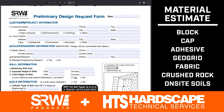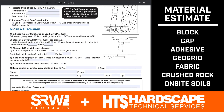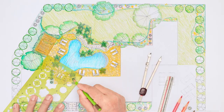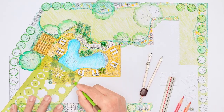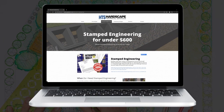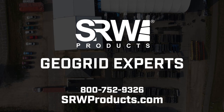The material estimate will include block, cap, adhesive, GeoGrid, fabric, crushed rock, and on-site soils quantities. This is very helpful in the planning and bidding process. When or if it becomes time for stamped engineering, Hardscape Technical Services can facilitate that in a timely and economical manner. Check out our website for additional information or give us a call.